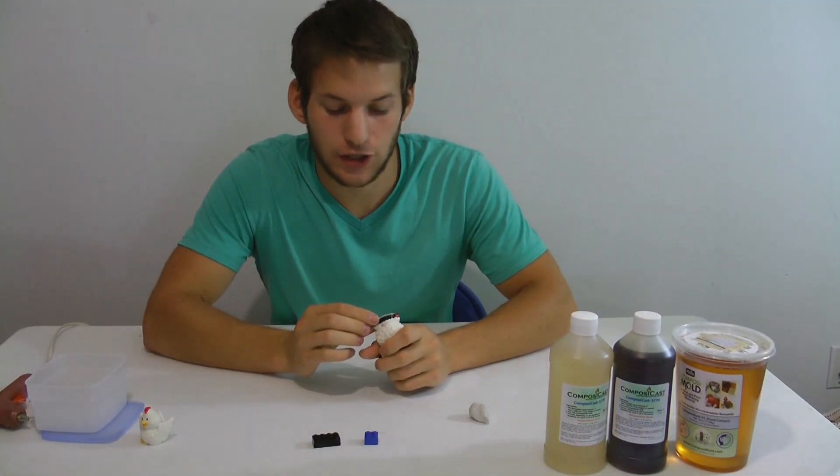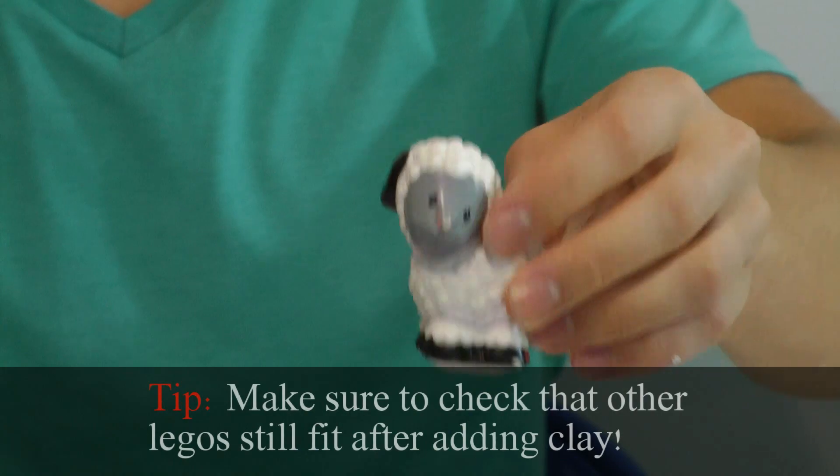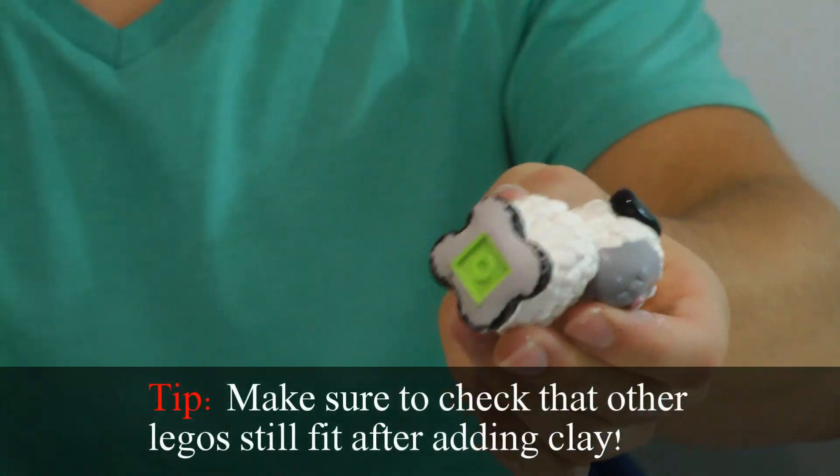Right now I'm just smoothing out the bottom of the sheep so it'll make the Lego piece stronger and it'll make it look more flush once we've casted it.